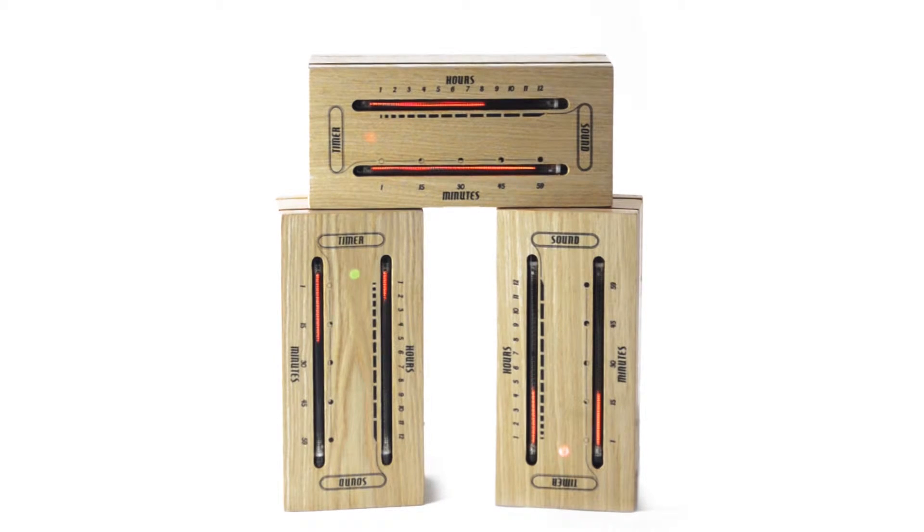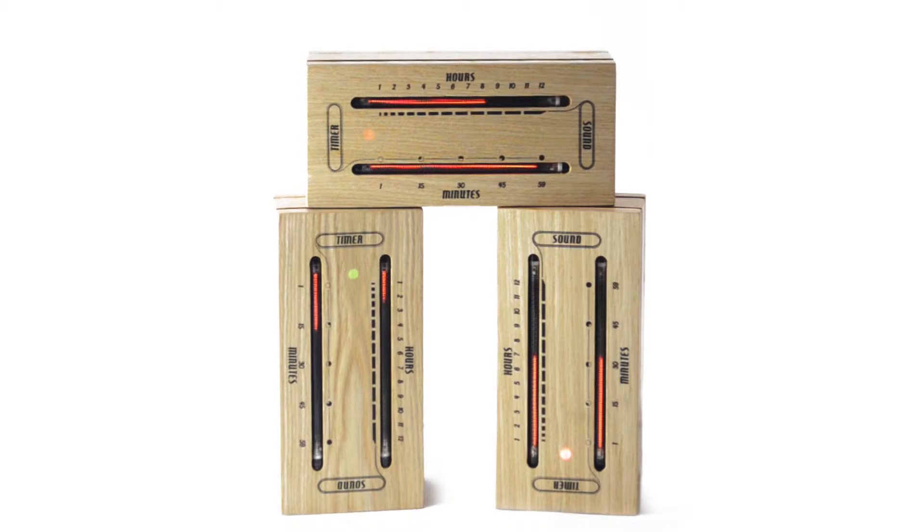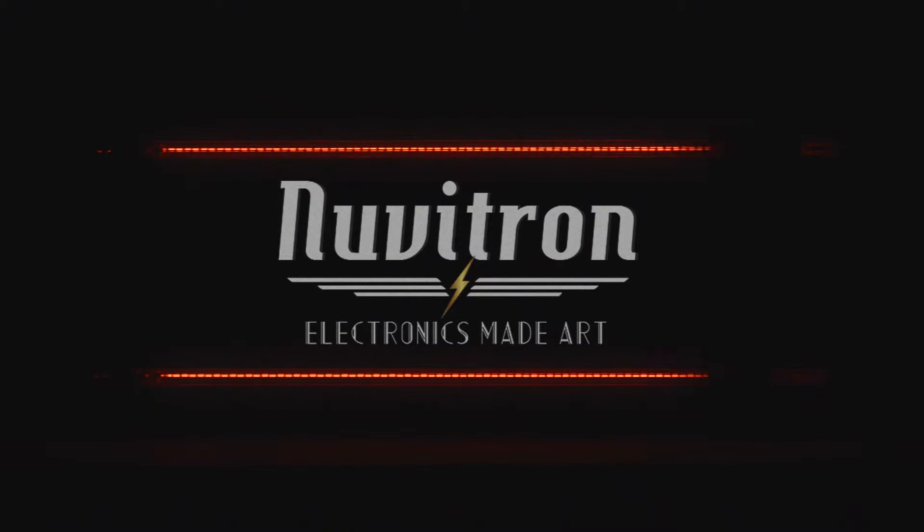The Luminous Electronic Bar Graph Clock takes from the darkest moments of the past to create the brightest moments of the future. Nuvitron — electronics made art.